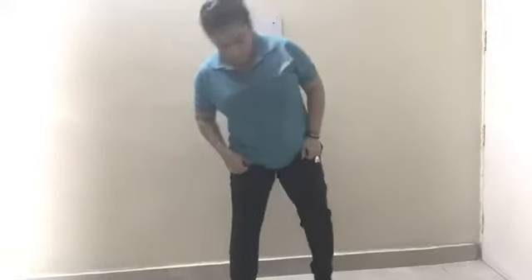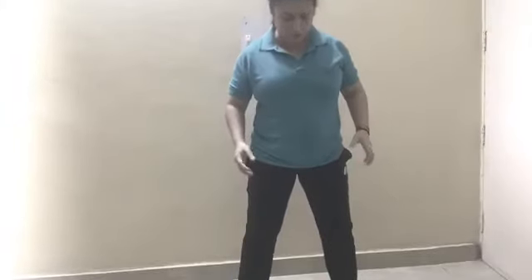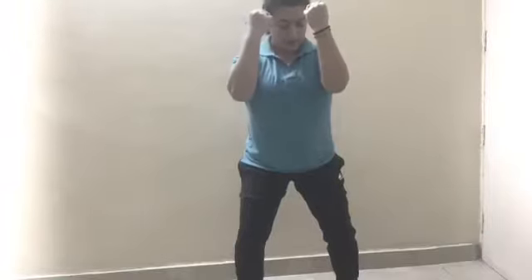Hello everyone, today we are going to do some exercises. The first exercise is punches. Spread your legs a little bit wider than your shoulder, knees should be bent slightly, and hands should be like this.